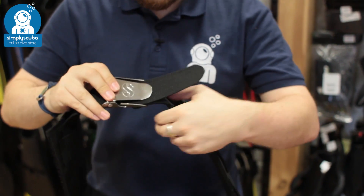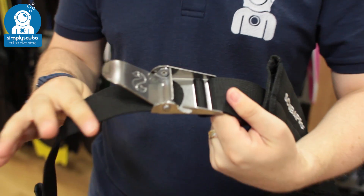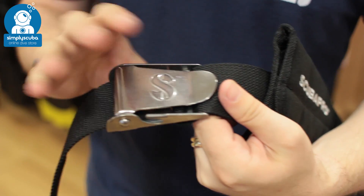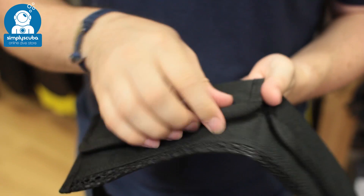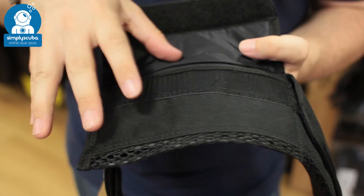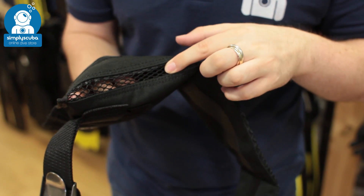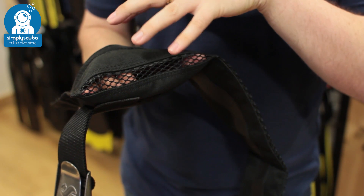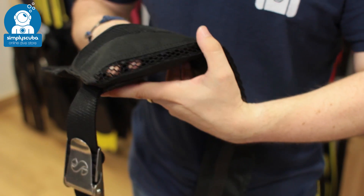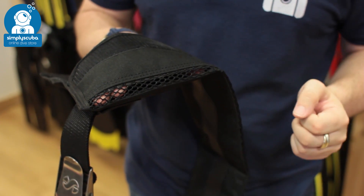Standard traditional quick-release weight buckle, so very quick and easy to adjust. Each of the pockets has a velcro closure — they're nice and long pockets as well, so you can fit lots of lead in these. At the bottom you have a mesh section, nice and strong, so it's going to stop any lead from coming out but allow any water inside to drain out really quickly.